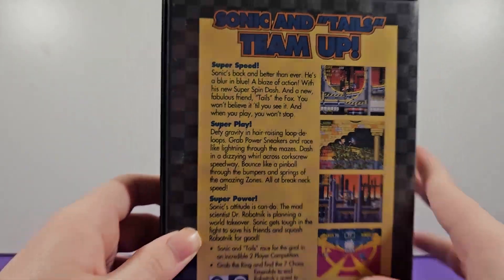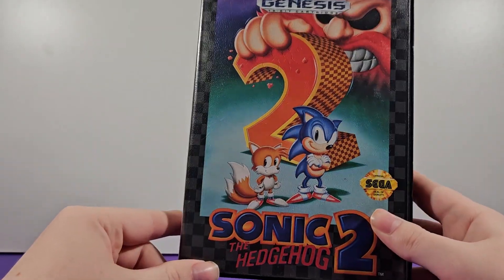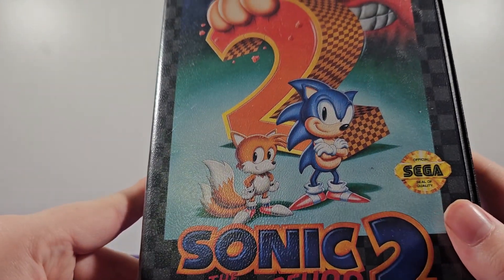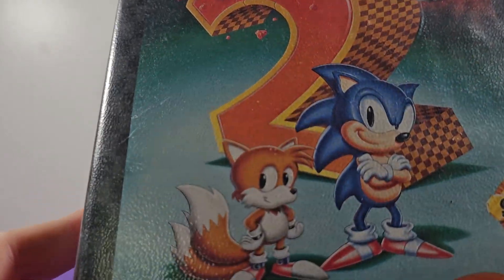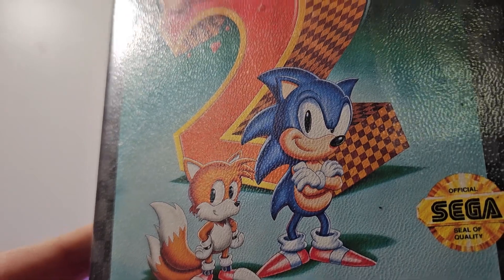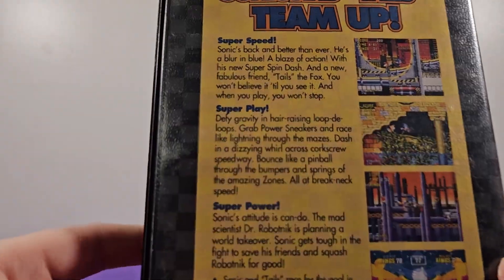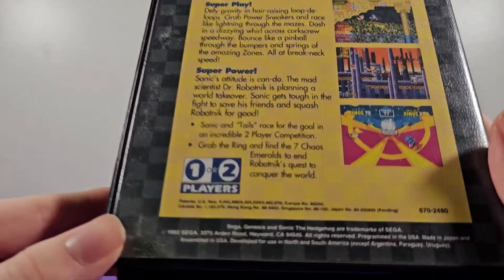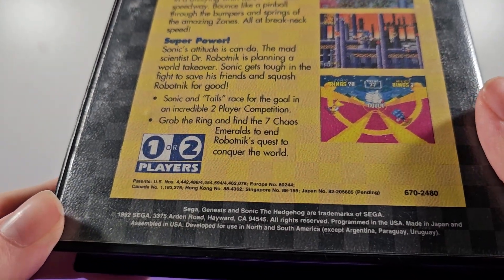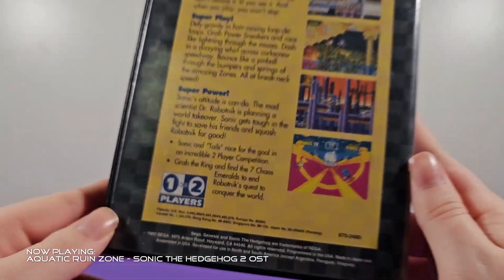We got a basic description: 'Sonic's back and better than ever — a blur and blue, a blaze of action with the new super spin dash and a new fabulous friend, Tails the Fox.' I love all these old 90s sayings like blur and blue, blaze of action. This is the second game in the Sonic franchise and this is when Tails the Fox was first introduced. Down here we have the trademark text — Sega Genesis, Sonic the Hedgehog, trademarks of Sega.